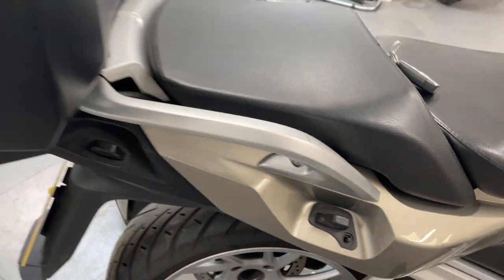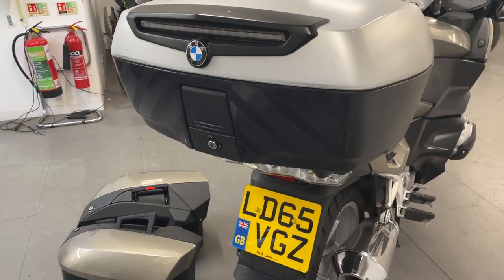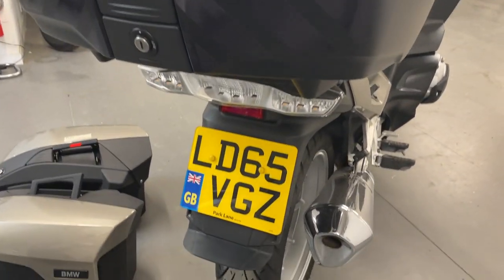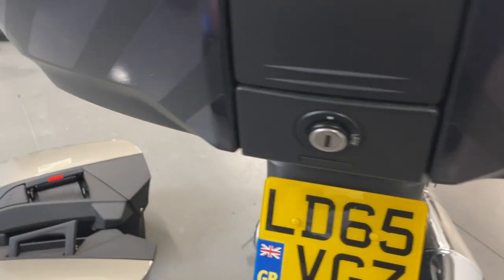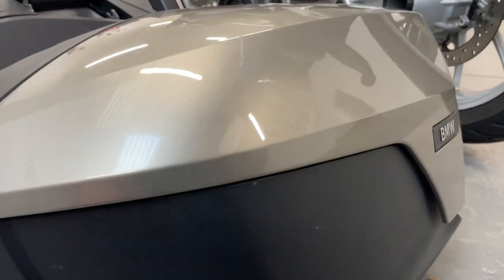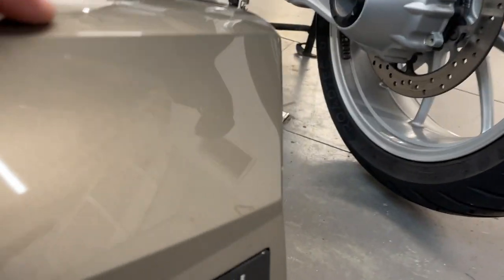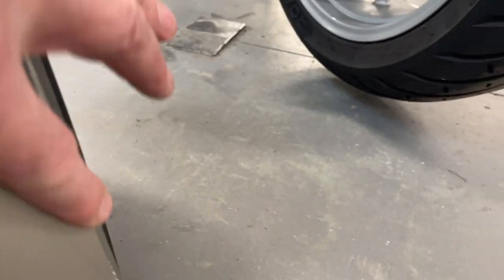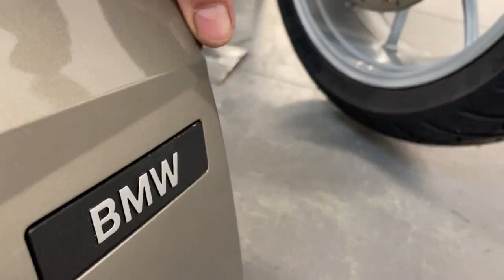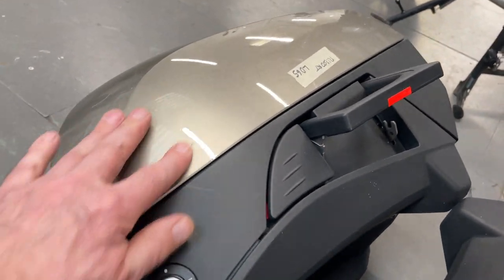It does come with inside panniers, so it's got the big BMW top box — very big top box. They look clean; they often have sort of scuffs and scrapes on but these ones look very good. There's a bit of muck on that but it'll polish off.